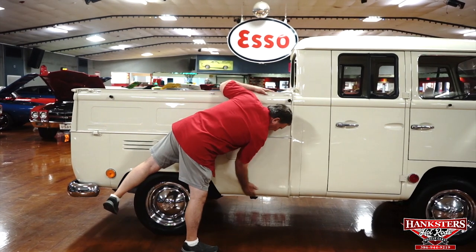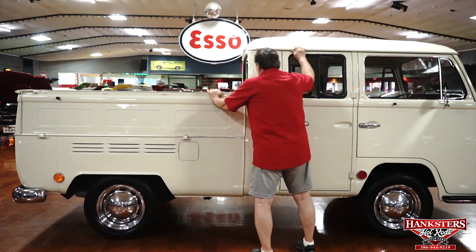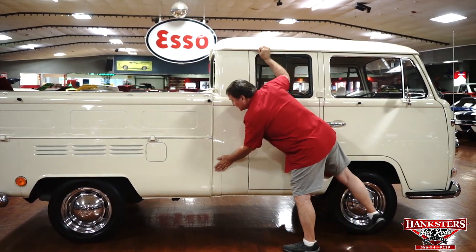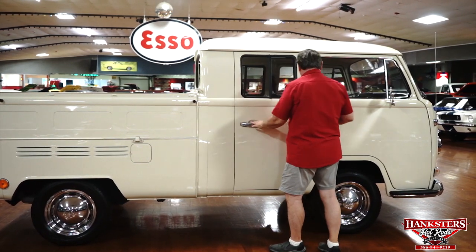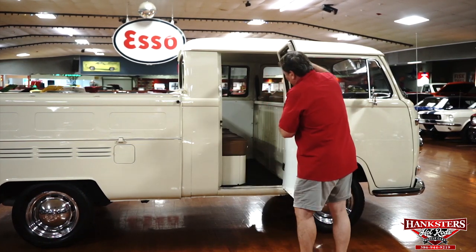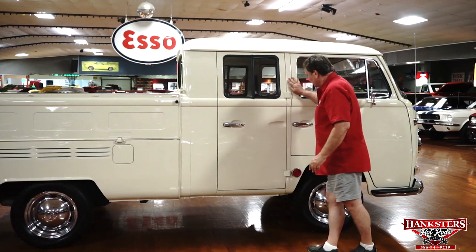It seems like a real heavy enamel paint job — a very durable finish. It's not show quality by any means, but it's really nice and very nicely laid on. This door fitment is the same as the other one. Wait — this side has four doors on it. Apparently you can get into the back this way, and passenger in the front. Neat.